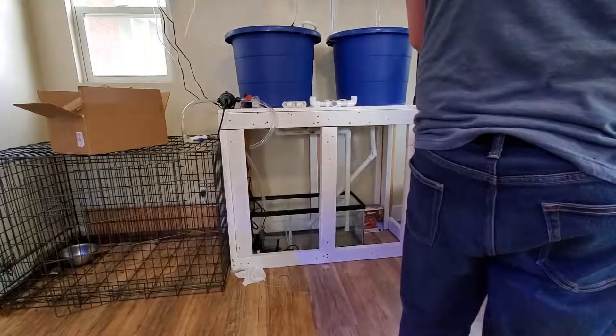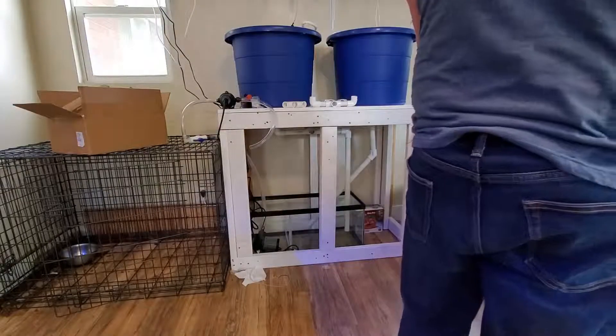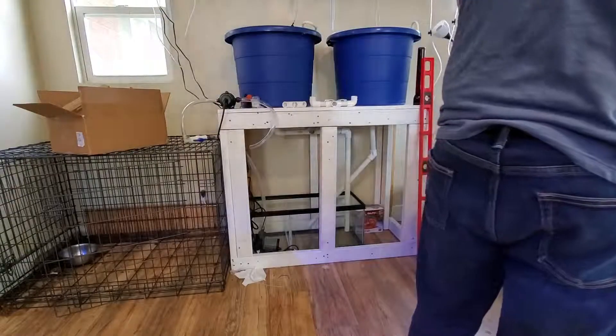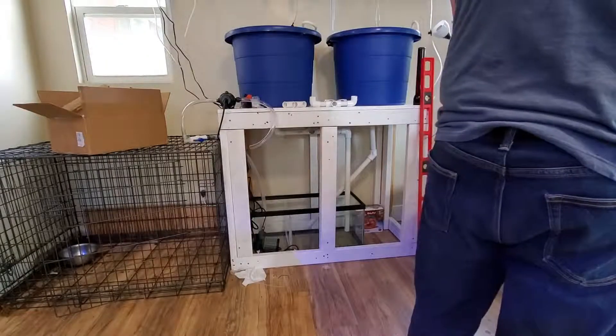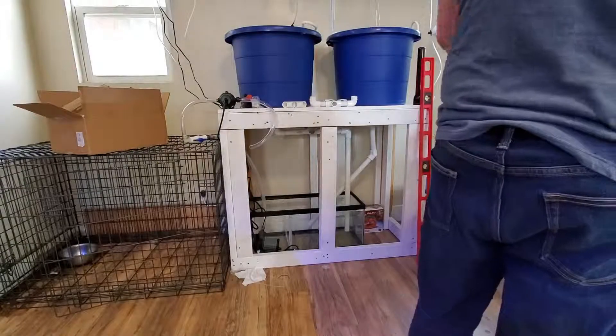I want one tank to have higher flow because the seahorses are a little older, or lower flow for when they are younger. So it's an easy adjustment — just adapting each tank to what it needs.